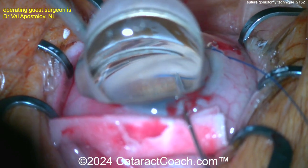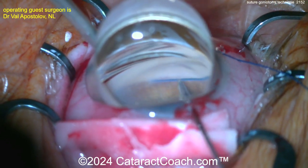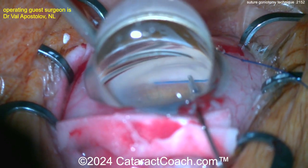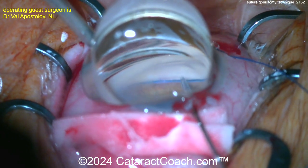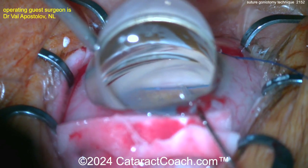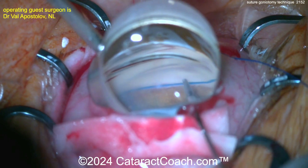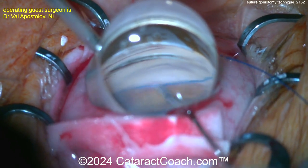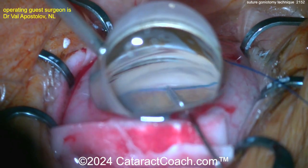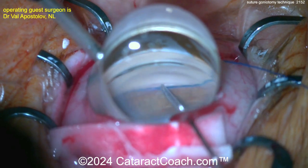Grabbing it gently with the forceps — you can see it requires very little effort and it goes around very easily. You want to pass this around nice and easy, taking your time. The left hand is holding the gonio prism on top of the cornea, and the right hand is slowly advancing it about a clock hour at a time, so it's going to take about a dozen passes to get it all the way around.